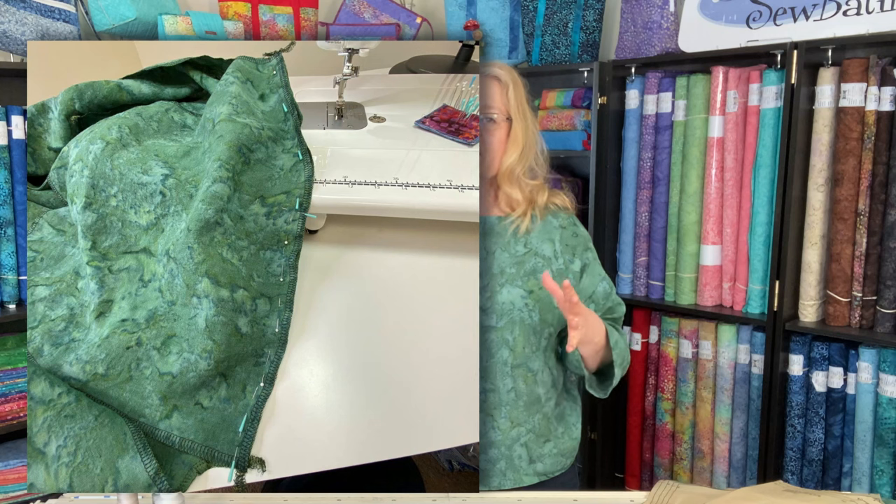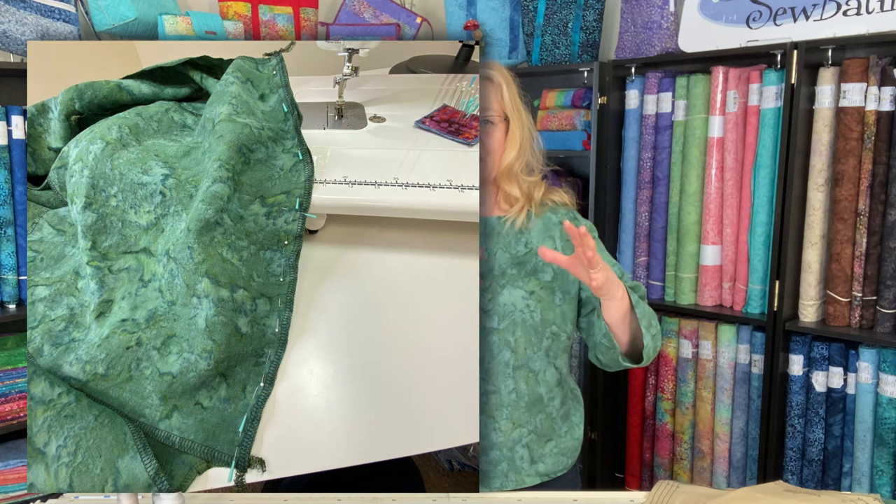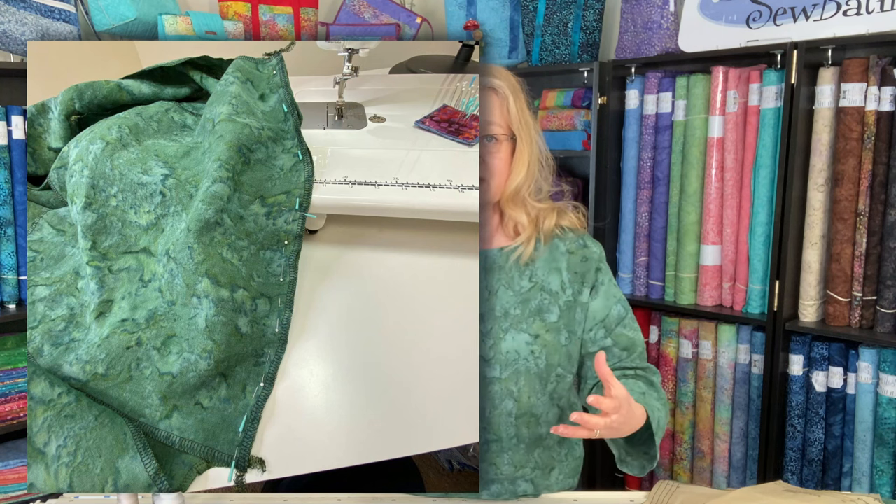I simply went right along the edge and finished off each edge. When the garment was constructed afterwards it just looks absolutely beautiful. We press our seams open, everything is finished beautifully, and it allows me to adjust the fit after trying it on for the first time.